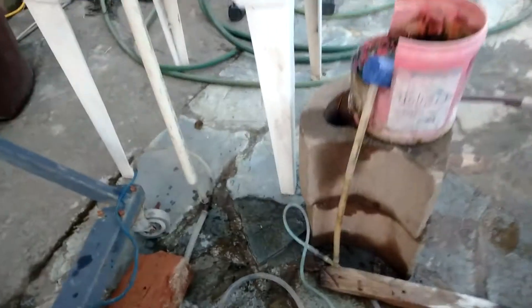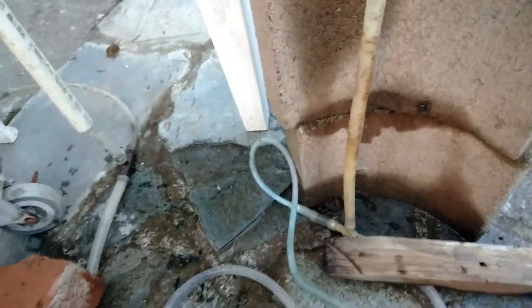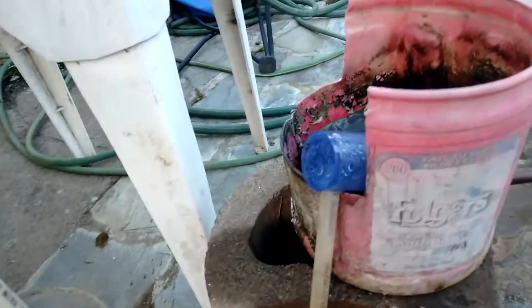If this first pump isn't giving you enough water, you can put an extra airlift pump here too — you could have two pumps here delivering to one there. Anyway, that's it. Thank you.